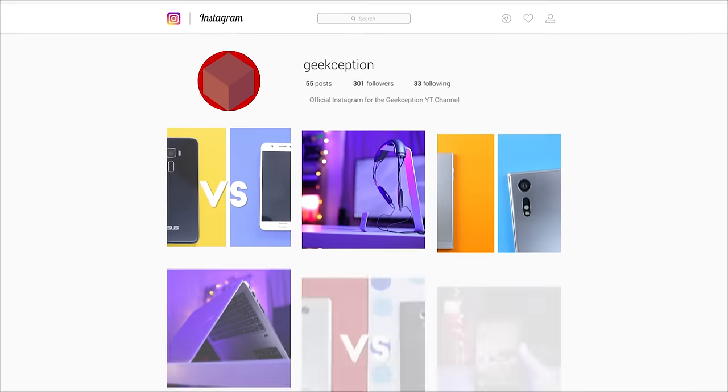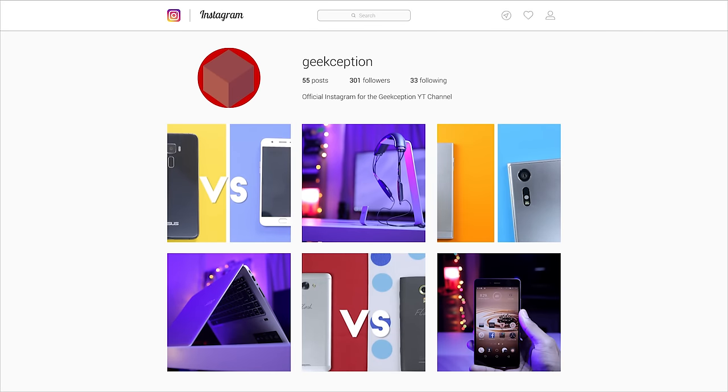So guys, we've got an official Instagram account at Geekception. If you like and follow, that would be awesome. Thank you very much.